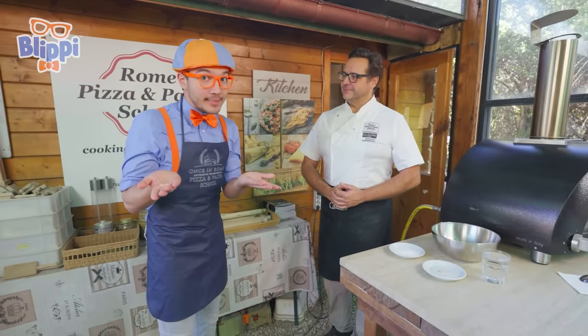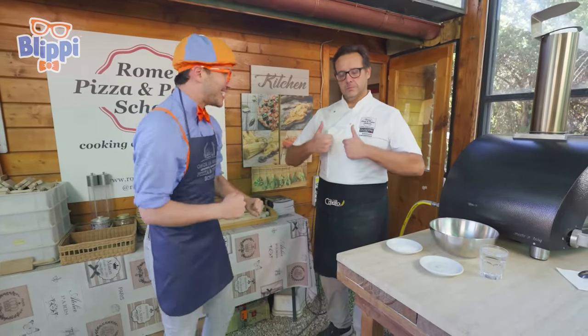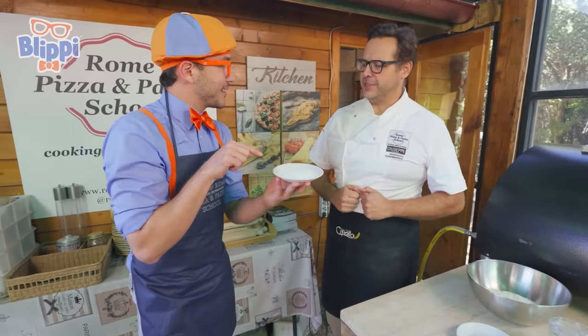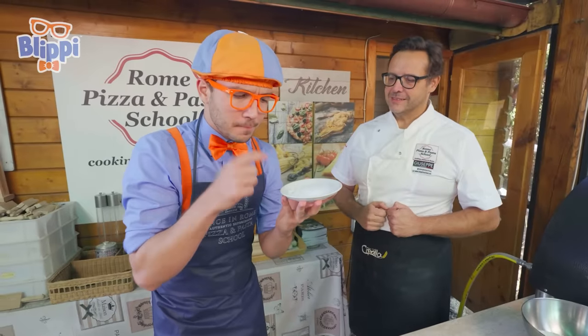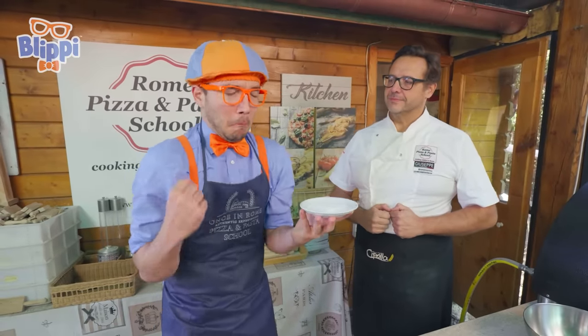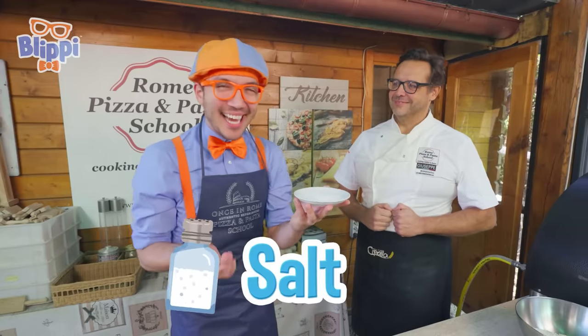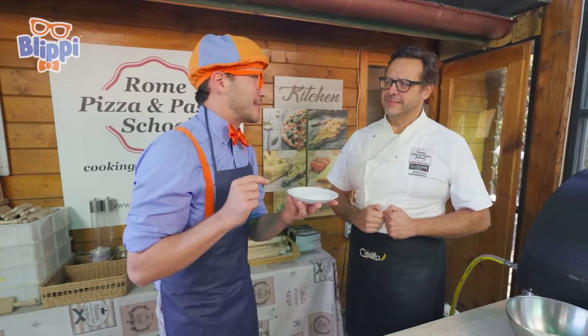We want to make a delicious pizza, so we need delicious ingredients. They're right over here. We have... oh, can I try this? Sure. Hmm, I wonder what it is. Whoa! It's salt! That tastes really salty. It probably is better in the pizza dough. I think so.